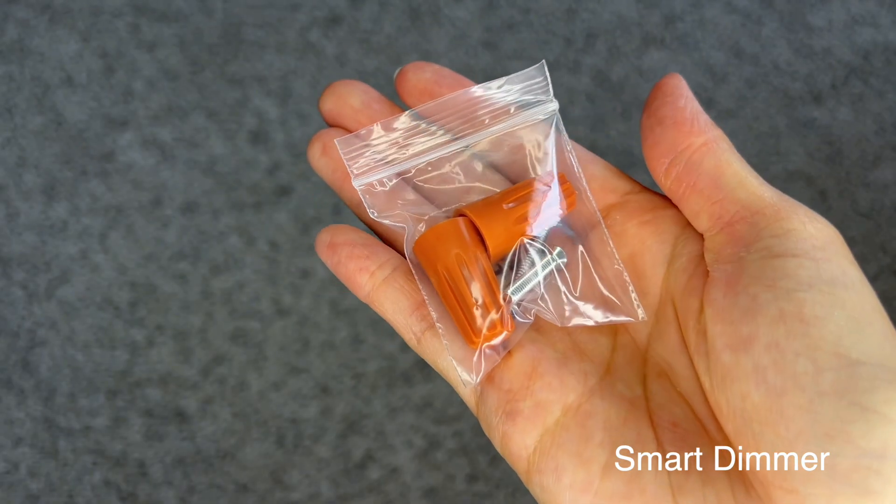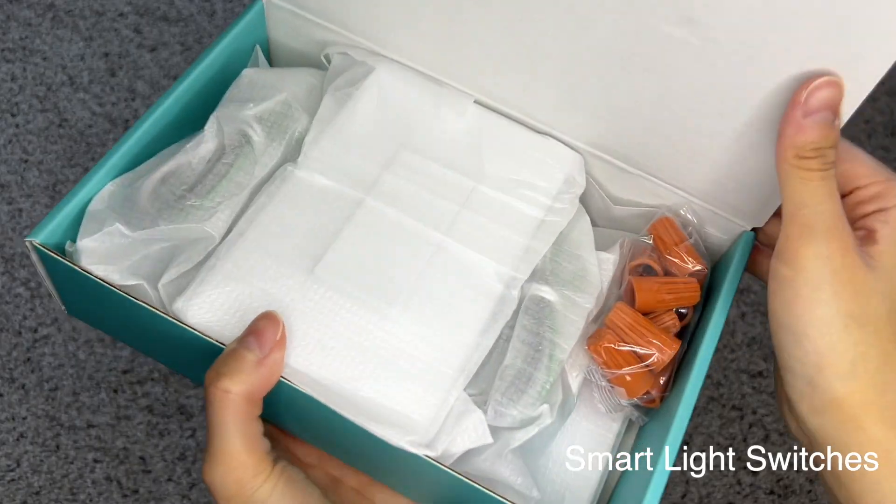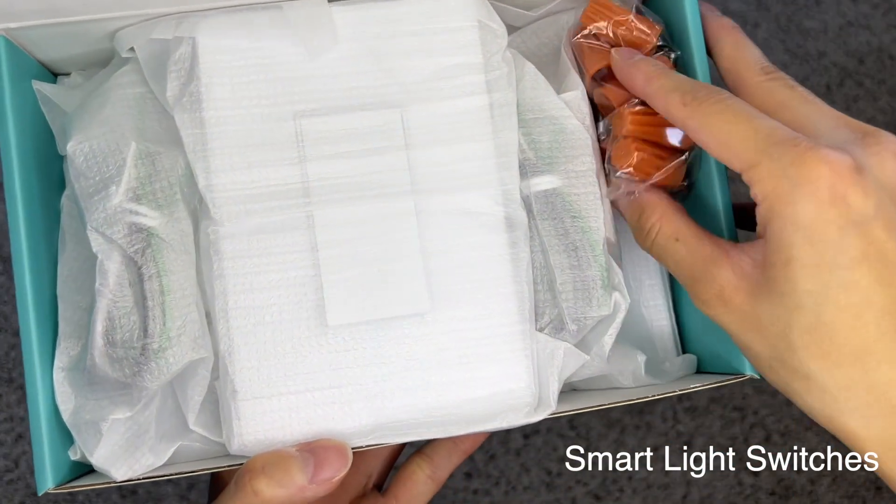Inside the box, there are wire nuts and screws. Here is the light switch with the wall plate attached. It comes with wire nuts and screws for installation.